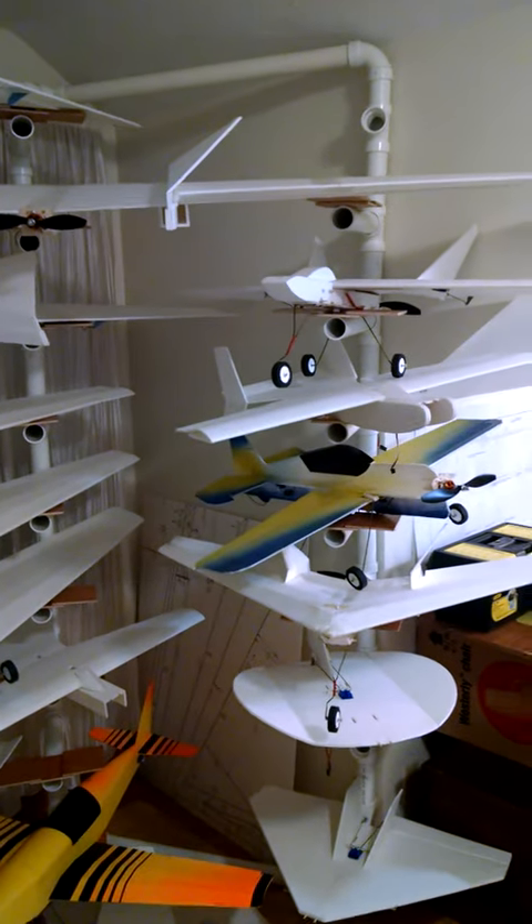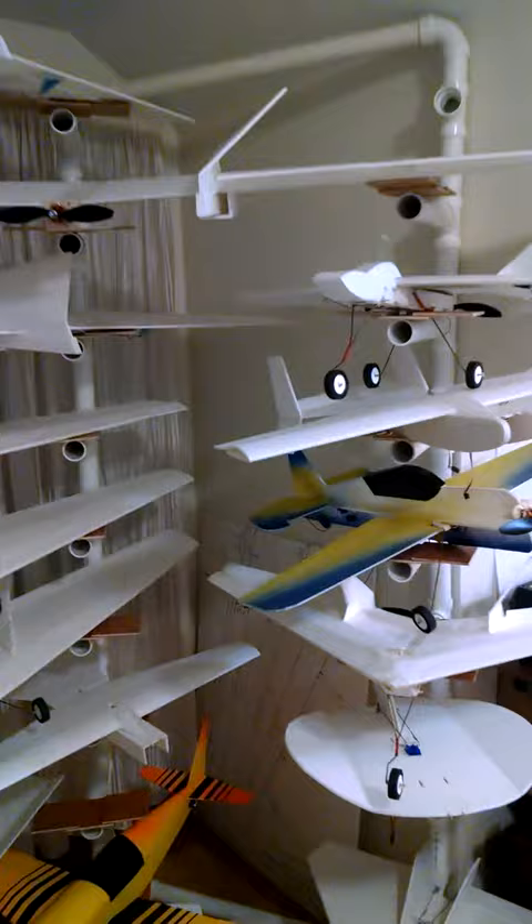This is a short video to show you the inch and a half PVC pipe rack that I built to hold my foamies. I currently have 23 models on here, large and small. The largest is an 80 inch flying wing that rests on three positions. The smallest is this little 20 inch diameter.